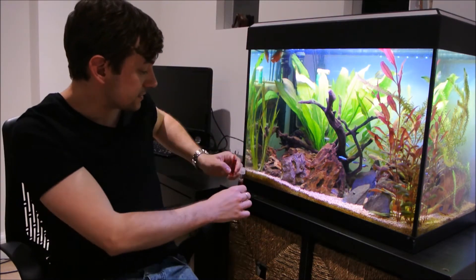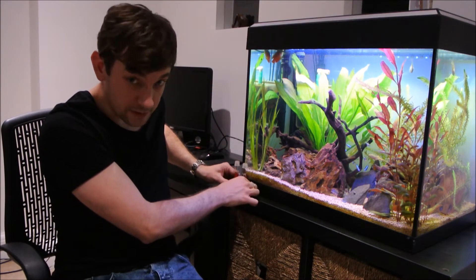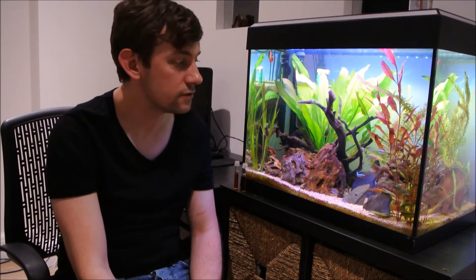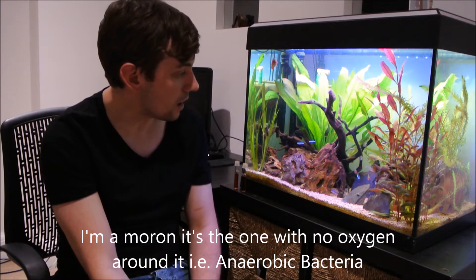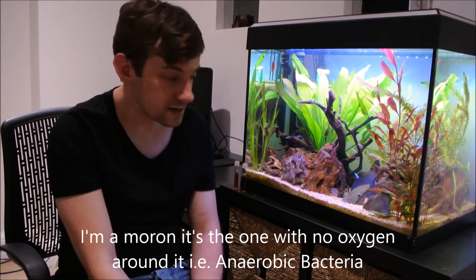They say it takes about six months — that filter media is about six months old — for it to start to reduce your nitrate. Some people say it can't do that, some people say it can, with anaerobic bacteria — the one that doesn't have water around it, the air-based one. That bacteria is meant to reduce nitrate.